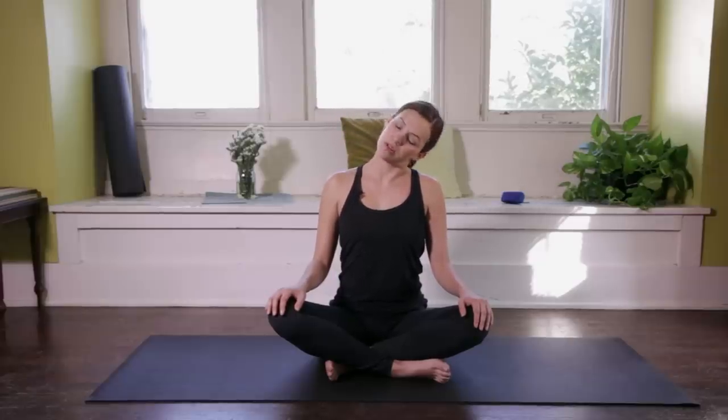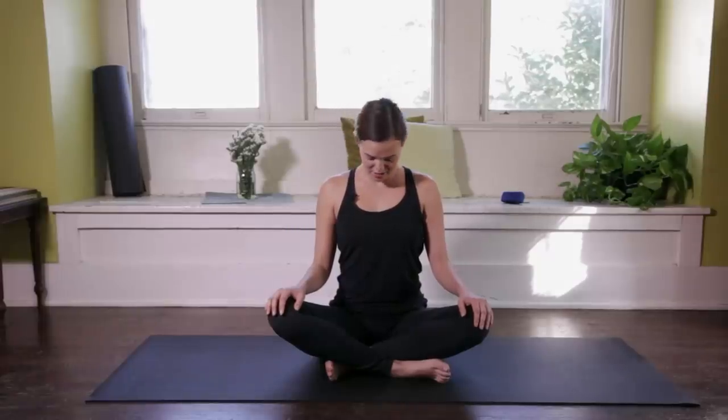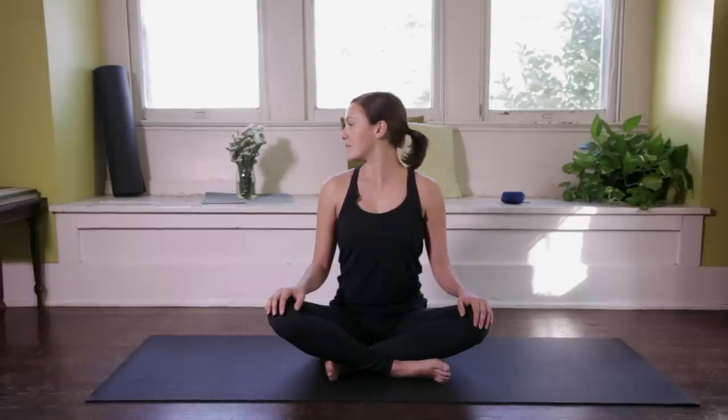And then maybe checking in with the neck by just moving one ear over one shoulder. Then we'll go forward, chin to chest, shaking the head yes. And now no. Coming back to center, we'll bring the head over the heart, the heart over the pelvis. Take a second to maybe close your eyes or soften the gaze so you can just go inward a little bit here.